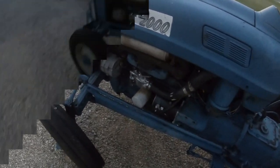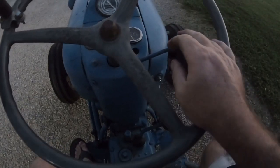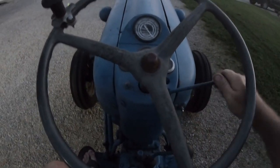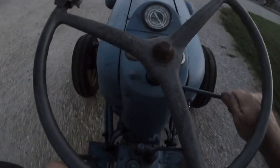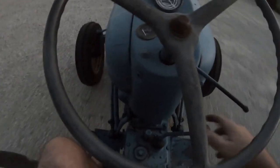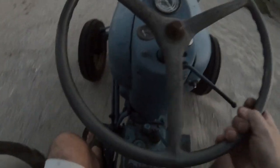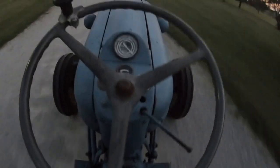All right, she is sitting there and idling like a champ. Let's take her for a first spin.